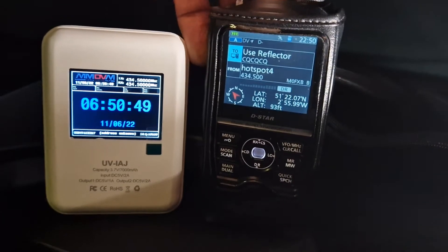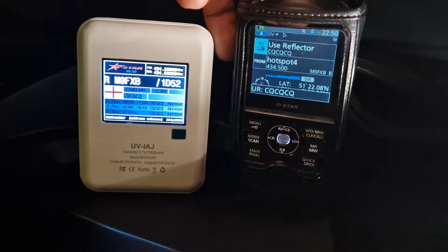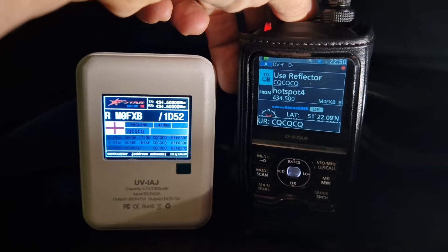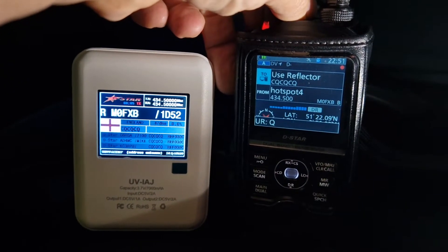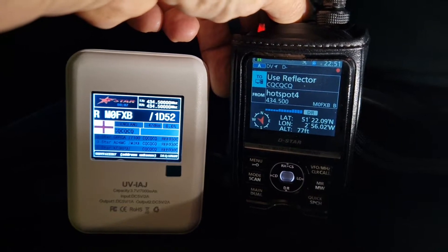We'll just key up. Mike Zero Fox X-Ray Bravo, M0FXB, calling for a contact. Mike Zero Fox X-Ray Bravo, Southwest UK.